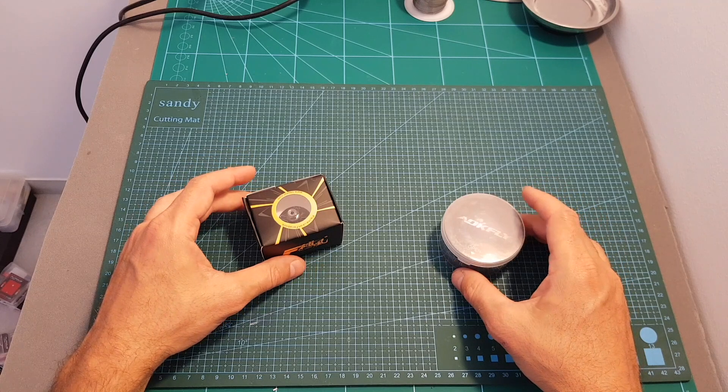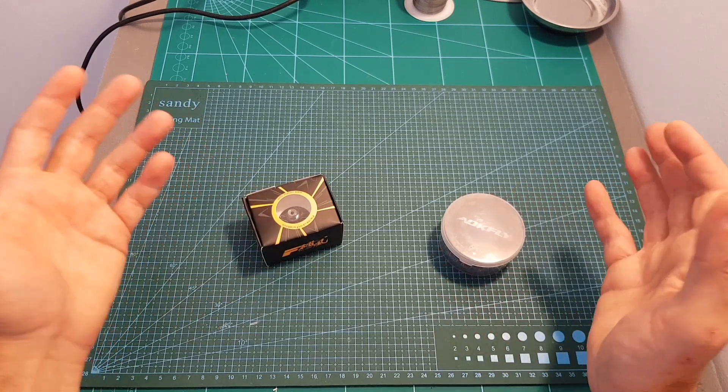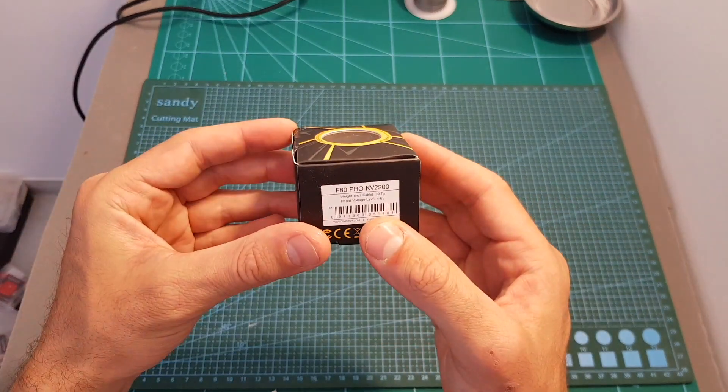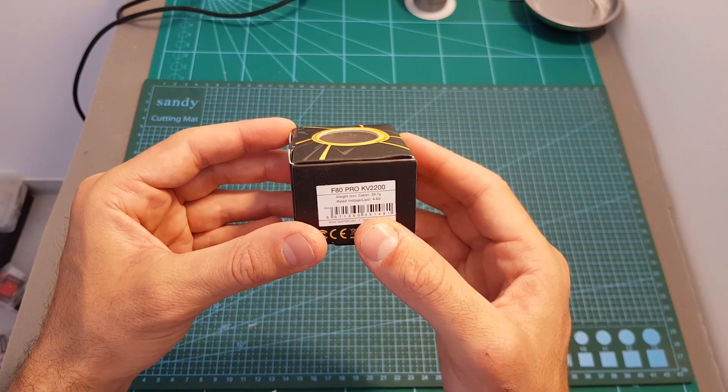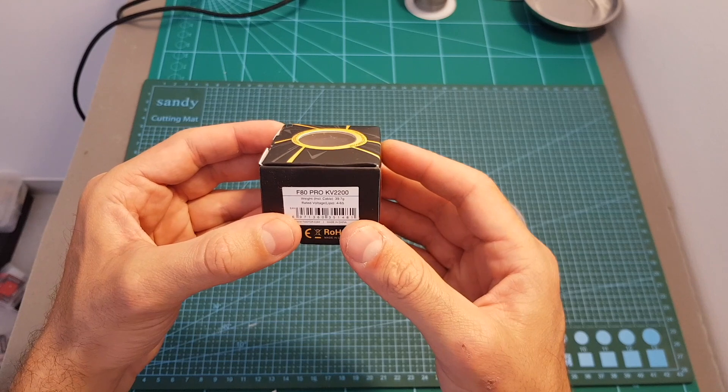In addition, I just got some new motors for testing, so when I test them out I'm going to use the TRX ESC, and if it bursts I'm going to tell you, because I think that this F80 Pro motor can go to pretty high amperes — so we're going to see if the TRX is going to handle it.